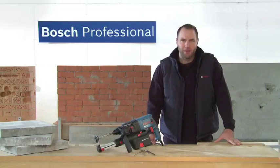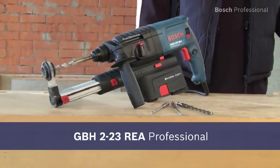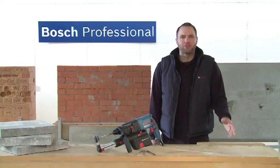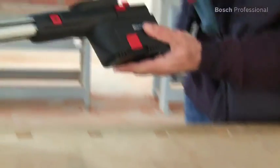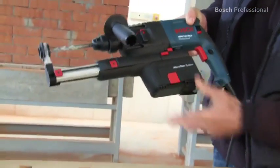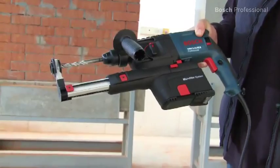This is the compact GBH-223 REA Professional Rotary Hammer, the professional solution for dust-free drilling. You can fit the dust extraction unit very easily and without any tools for clean and dust-free working.